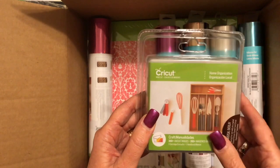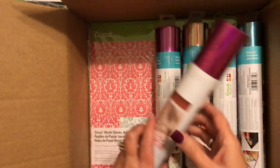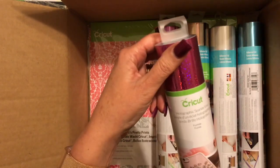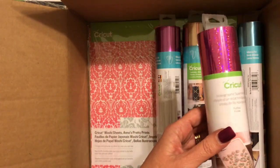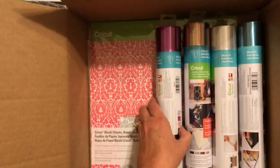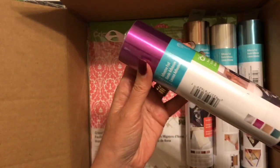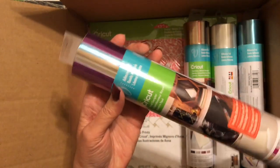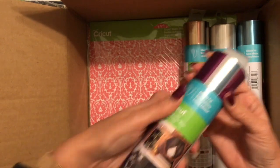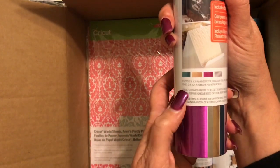You may not get this cartridge in yours — I think the other one possible to get is chalkboard fonts. Then we have got this holographic, you can see it's sparkling, vinyl in fuchsia. We have got adhesive foil — now this is really like an adhesive foil box. It comes in quite a few colors.